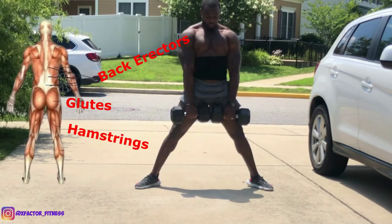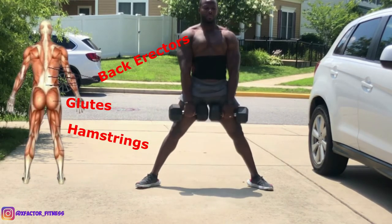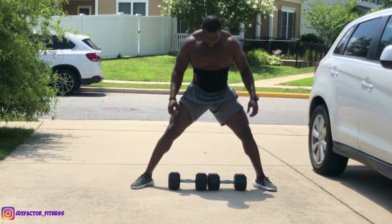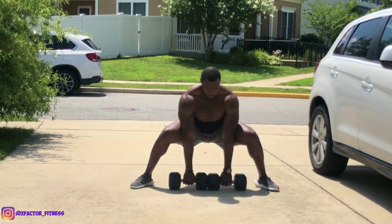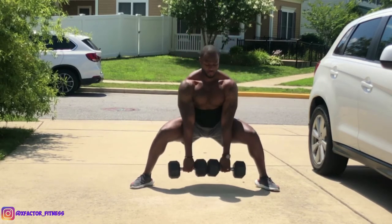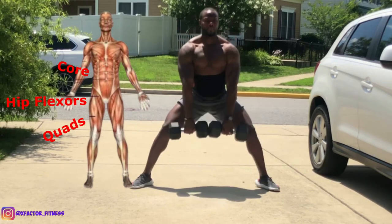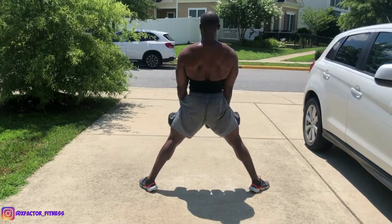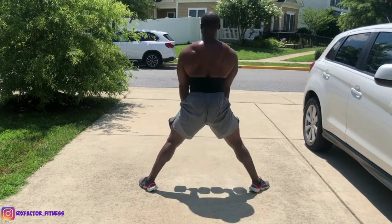This movement is going to help with your posterior chain. If you are struggling with any mobility, make sure you are using the proper stretches before this exercise in order to help you bring the dumbbells up off the ground. Make sure your hip flexors are intact, your core is tight, your hamstrings are loose, and your quads are being flexed. All of this is important when performing the sumo deadlift — this is the ultimate lower body glute exercise.